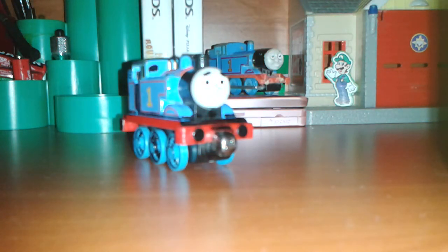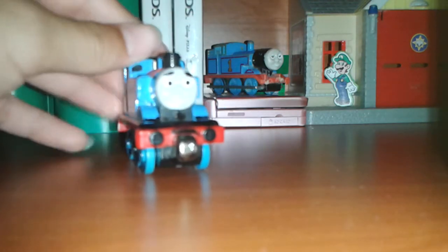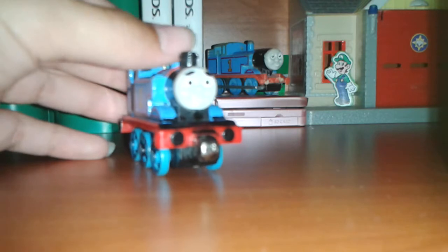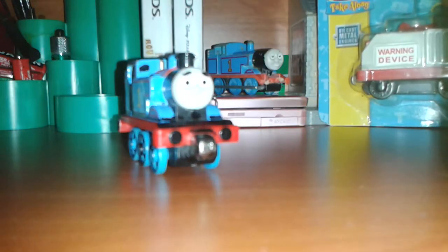Hey guys, welcome to another video. Today we're going to take a look at Thomas. But you're probably wondering what's Thomas doing here — you said it's an unboxing. This is an unboxing video.